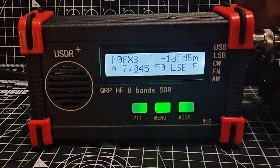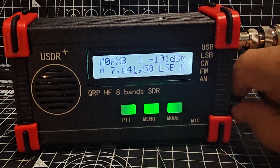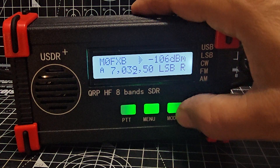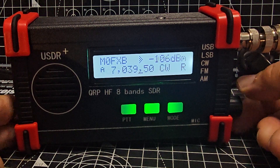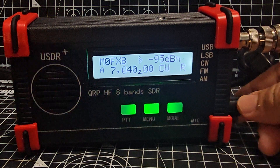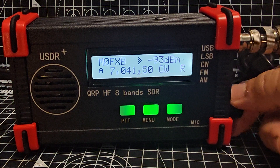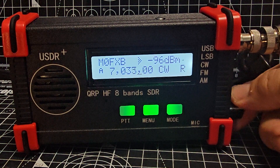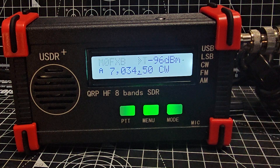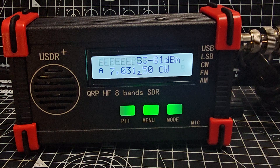I've got my long wire antenna on there and conditions are really bad today — last night it was busy. Going to CW mode, turning the volume up. Unfortunately it's really bad, but when you select CW it will CW decode for you — you'll see the letters coming across the screen.